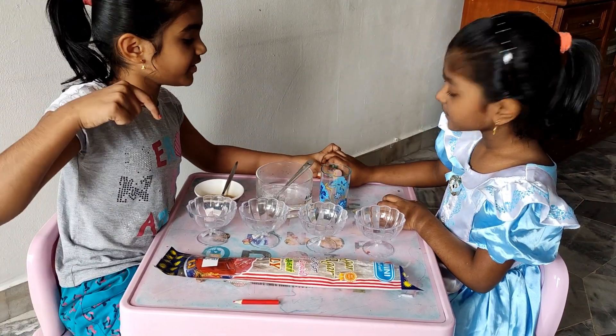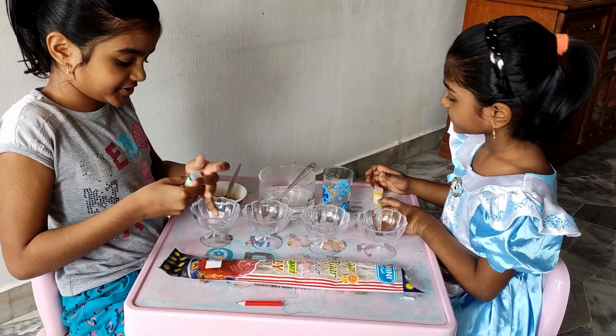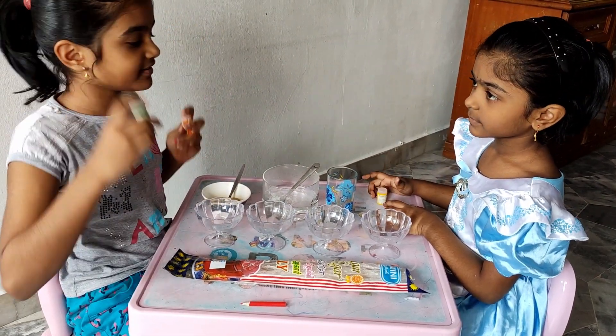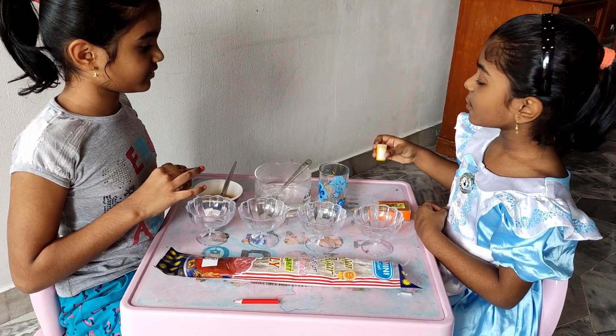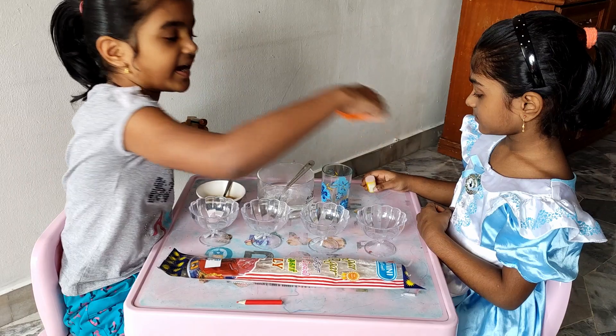We are going to tell you our food colors, which are orange, green, yellow, and red.